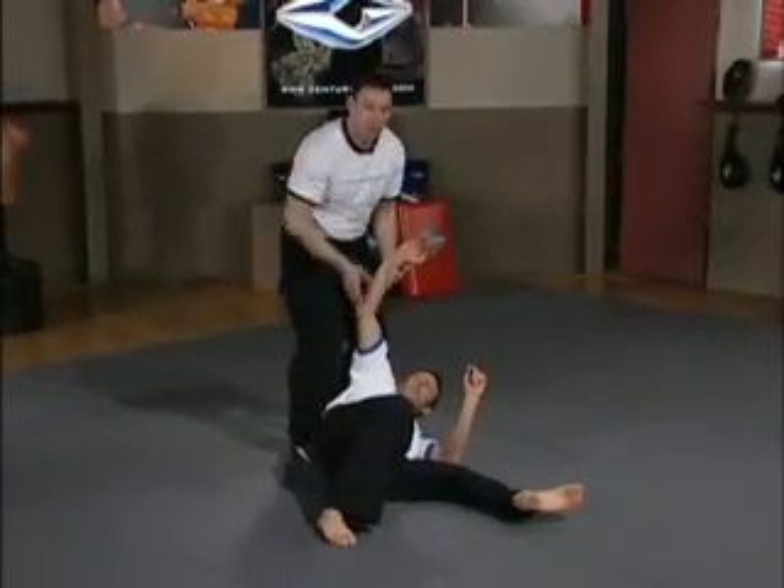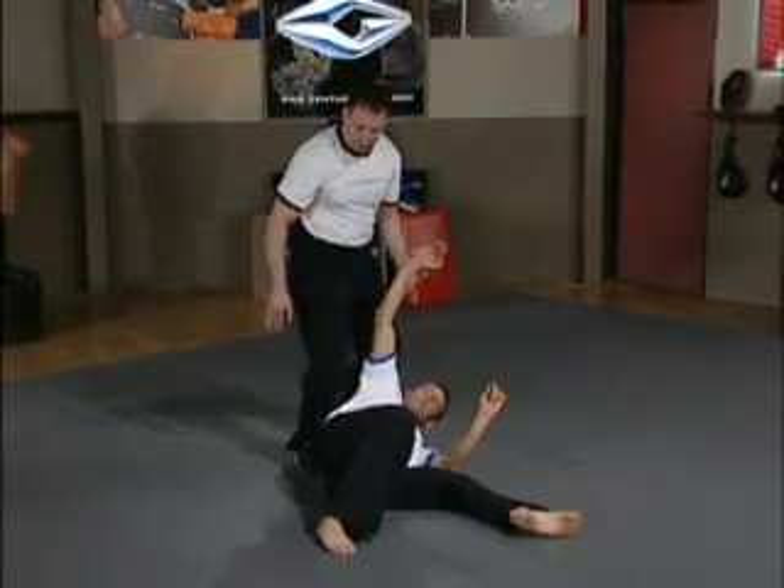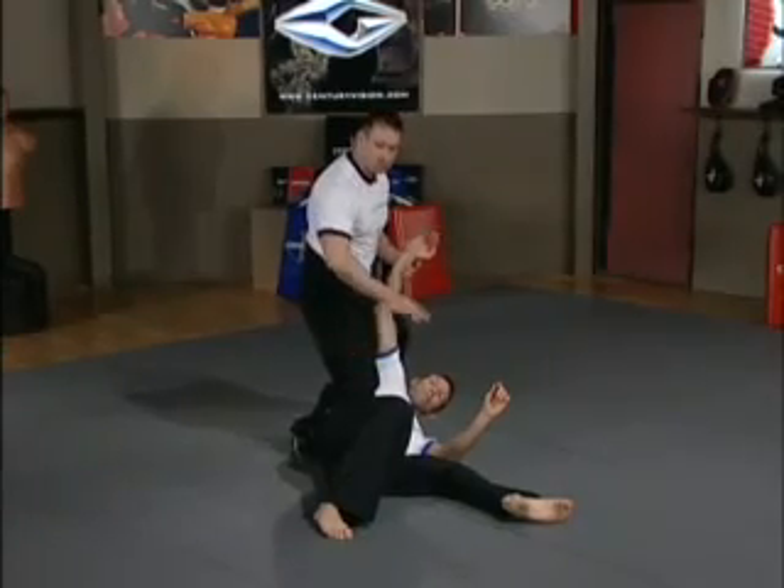Noticing again I'm holding his arm, ready to strike. If I needed to hold him down here for any reason, I take my knee and just place it on his ribs — this way he cannot move, punch, kick or get up.